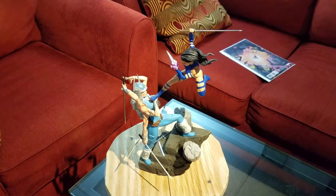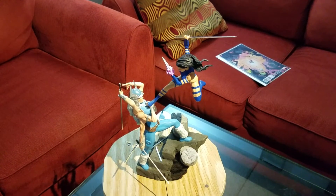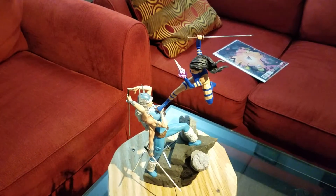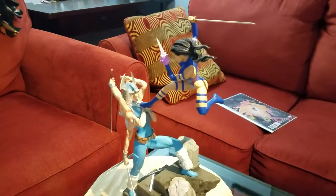Hey YouTube, MakeMyMarvel with another review — this time of Sideshow's Psylocke vs. Spiral Diorama. This is roughly 1/8th scale, so they're fairly small pieces.